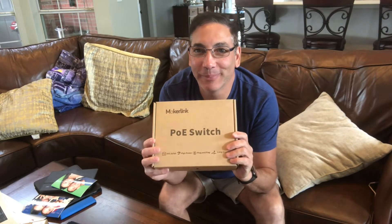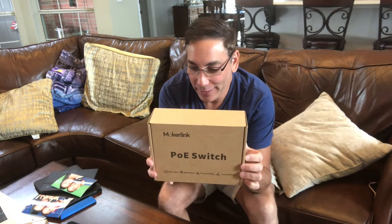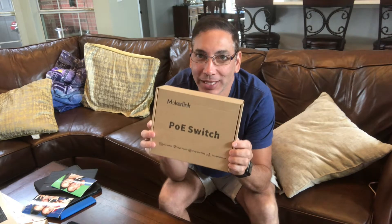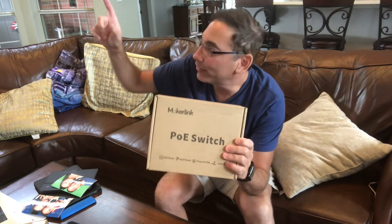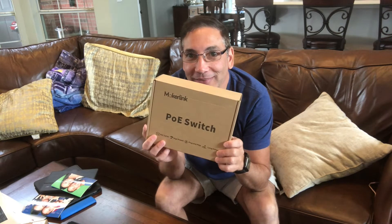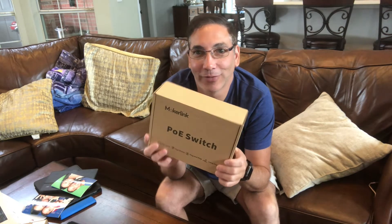Hi, it's Neil again. Welcome back to my family room. Today I have a Mokr Link — it's a POE switch that I got. I'm building a new house in Florida and I'm setting up some cameras around the house, so I needed some POE switches for that. I'm still in Texas right now because the house isn't done, but I'm gonna give this thing a try and check it out and give you guys a little review.